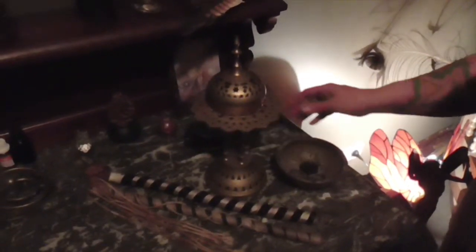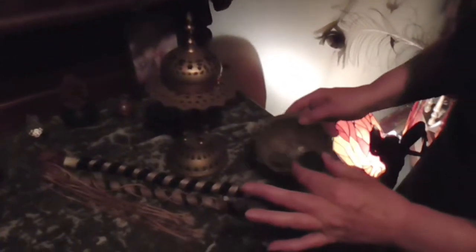We have the thurible, and this is for the incense. We'll be going through some incense in a future video. The thurible is there for the smoke, the incense — it's the rising of our prayers upon the smoke of the incense, going up to the gods. And it also makes everything smell quite nice.